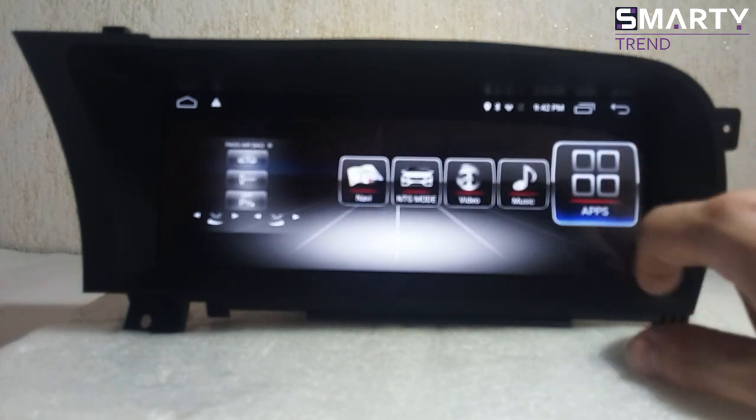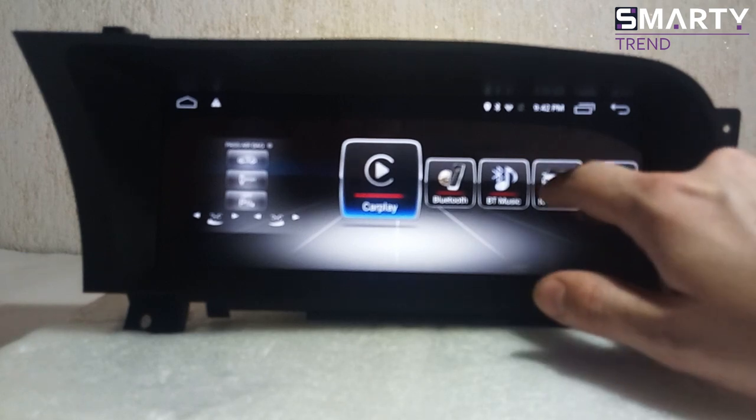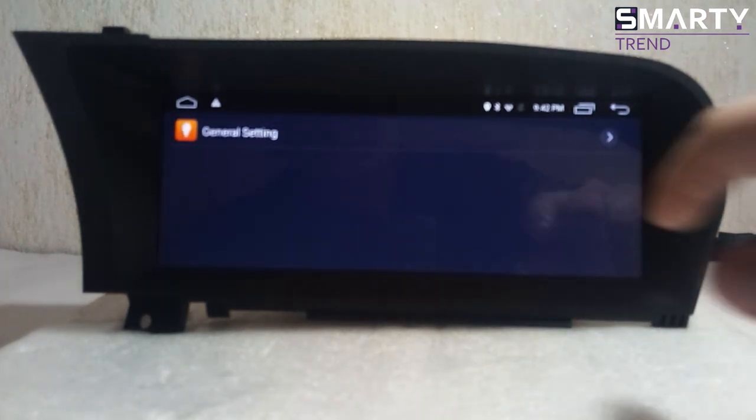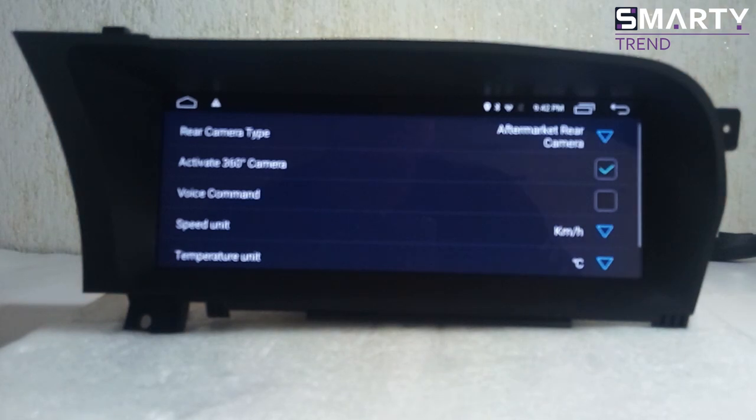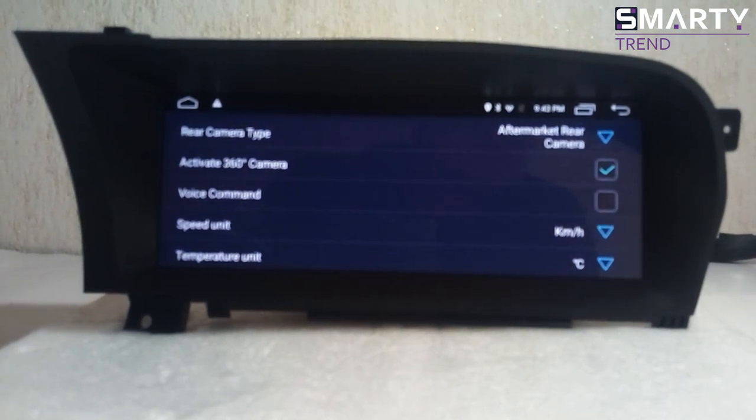For storage, my personal recommendation is to use a flash card or a hard drive up to 1 TB — that is also possible and this device will support all of them. In general, what I want to mention is that the quality of this device is pretty awesome and you will not have any problem with the installation process.